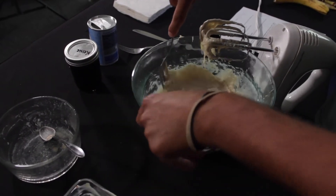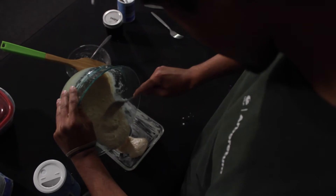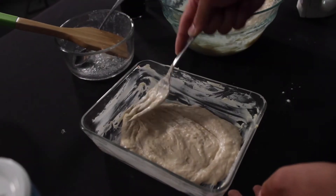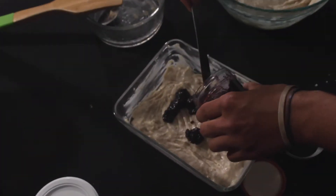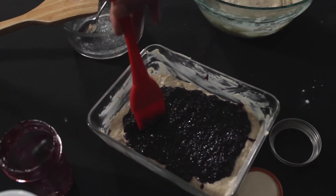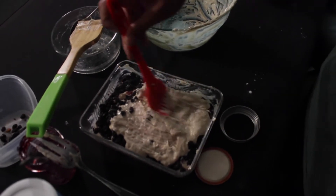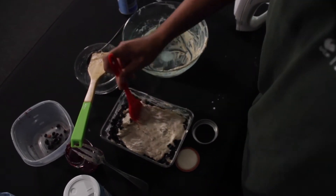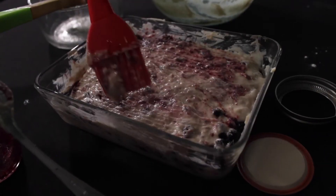Once you have all those ingredients going, you're going to pour a thin layer of batter in your pan, and then we're going to add a thin layer of jam. This is mulberry jam, however you can use any kind of jam you want. Once you add the mulberry jam on top of that layer of batter, you're going to add another layer of batter and then add your mulberries, and then another layer.